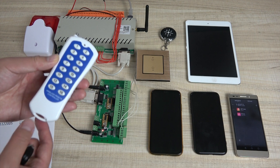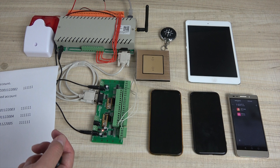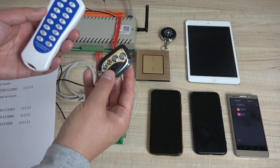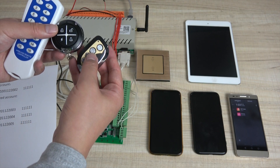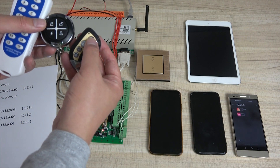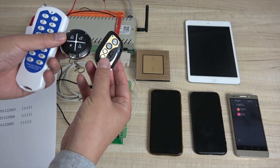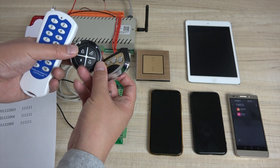Because this remote is big size, it's not convenient for putting in our bag. So we can use this small remote, or you can use this small one. We can copy the buttons from the large remote to the small one. This larger one is not commonly used — this is the learning remote, and it can copy signals from the original remote.